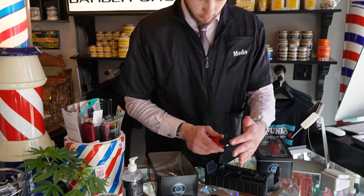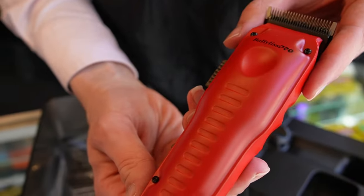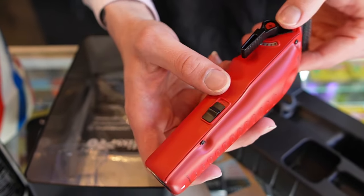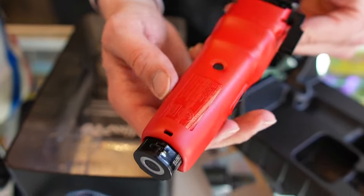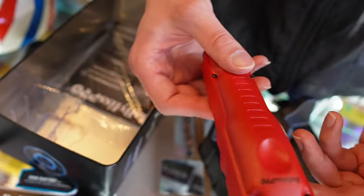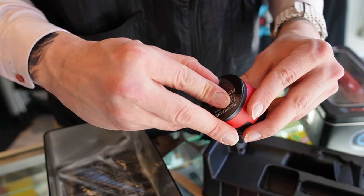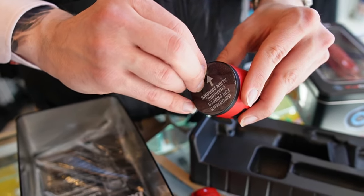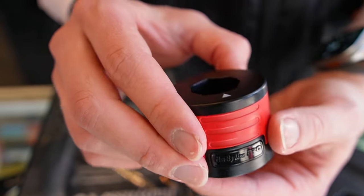You got the arrow. Just sick. Got the lever, really nice. Little charger, that's pretty cool too.